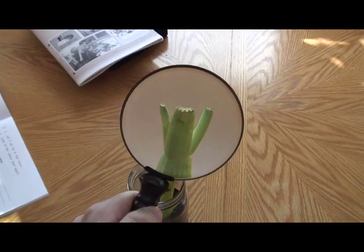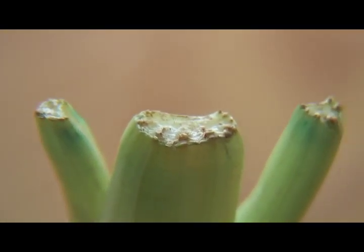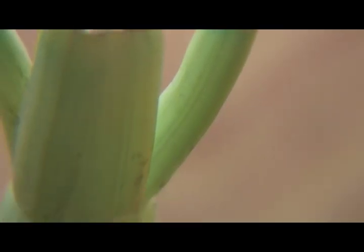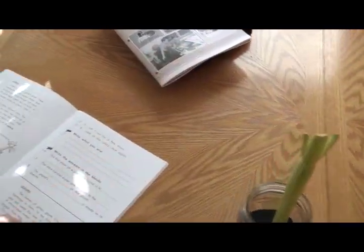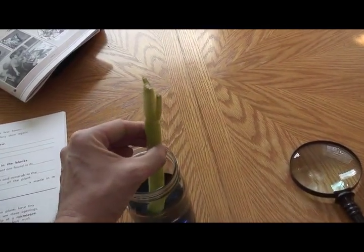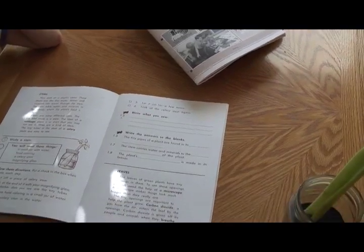We're using a magnifying glass to really check it out. I think this experiment would have turned out better if we had used celery that had leaves on it. The picture in the curriculum shows leaves on the celery, but we didn't use one with leaves on it. The leaves probably would have turned blue — that's what it says. The teacher's guide said the leaves would turn blue.